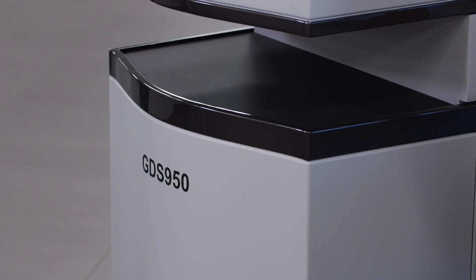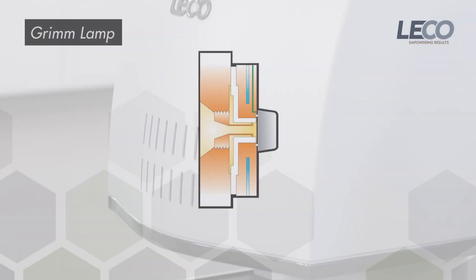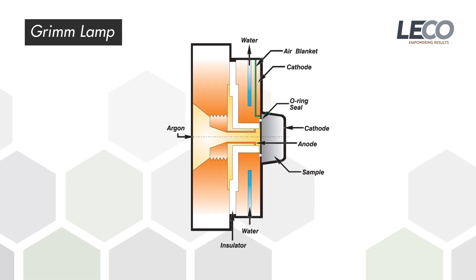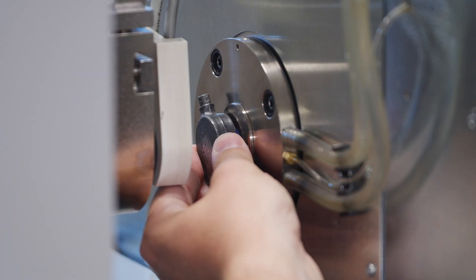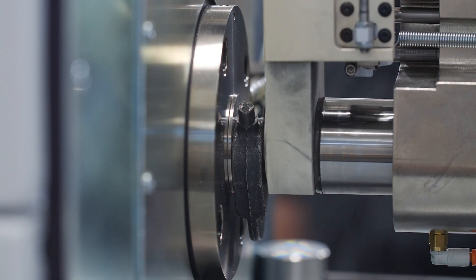Glow Discharge Spectrometers like the GDS series use a Grimm-type lamp to uniformly remove material from the sample surface and lower the self-absorption and material redeposition. As this is a non-thermal technique, it is excellent for difficult applications and provides a large representative area needed for bulk content sampling and depth profile information.